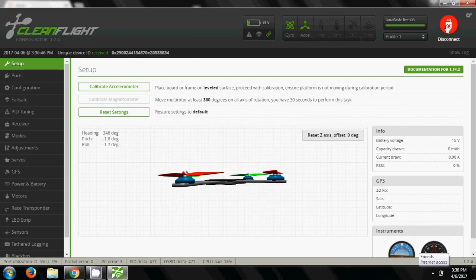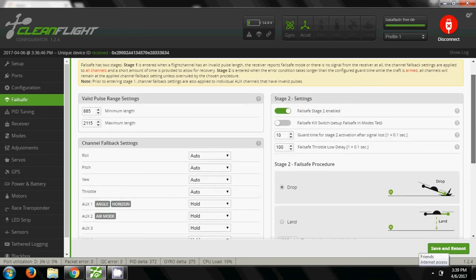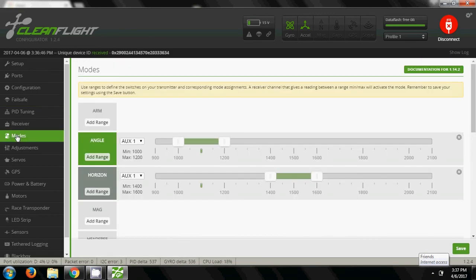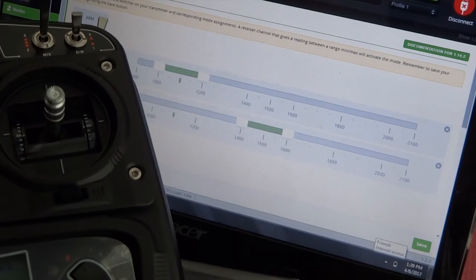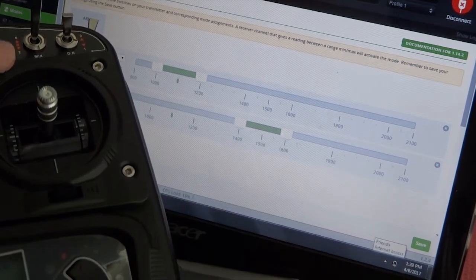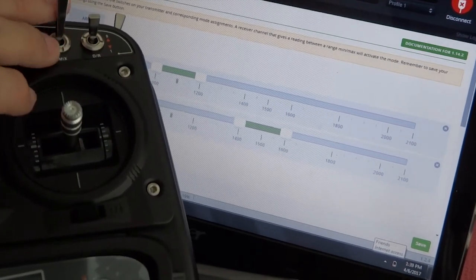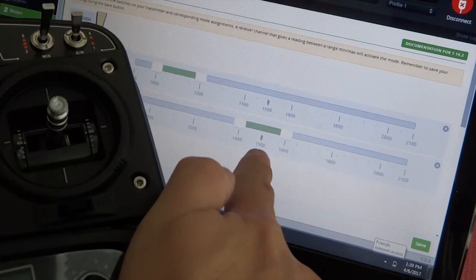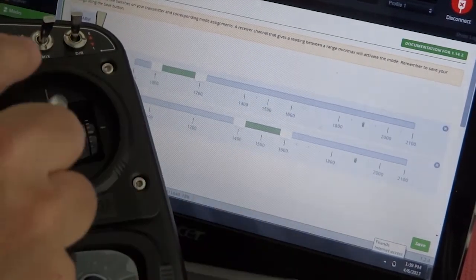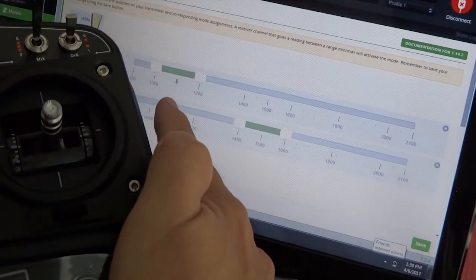CleanFlight has been trending for a while — it's one of the best flight controller configurators. You can set up, tune, and change your preferences. The default flight modes are angle mode and horizon mode, mixed into the mix switch on the Devo radio. You just flip it down — that is horizon mode. On position 2, all the way to the bottom, it goes back to angle mode, which is full stabilisation.